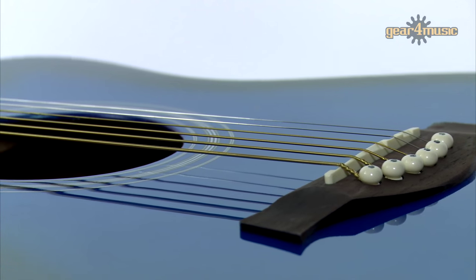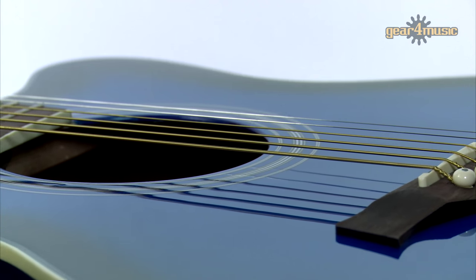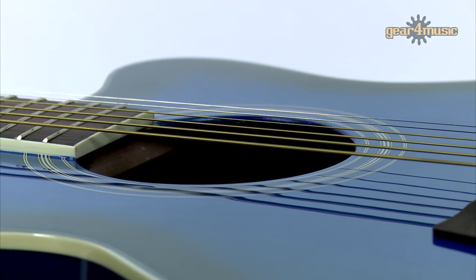So there you have it. These single cutaway electroacoustic guitars are available exclusively at Gear4Music, so check them out on our website to learn more. Thanks for watching.